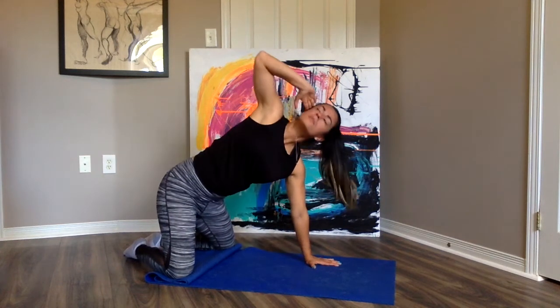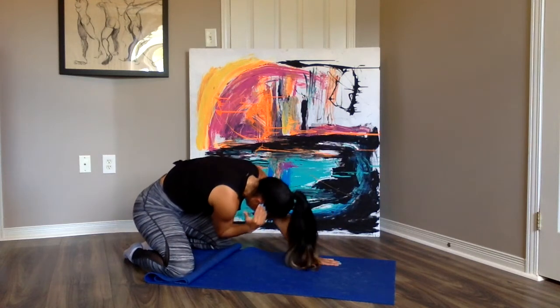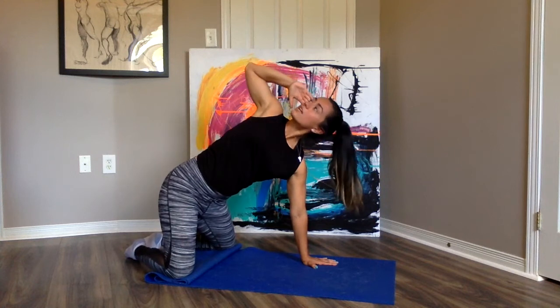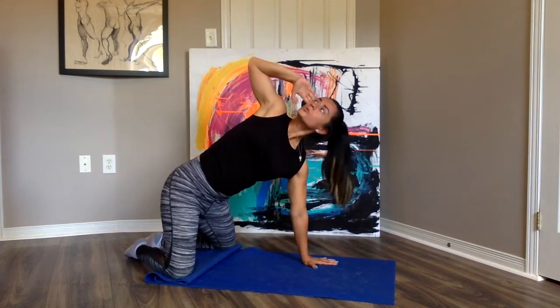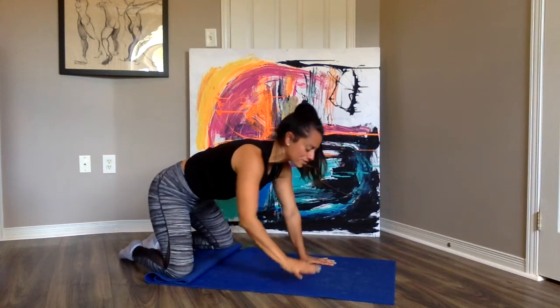Inhale, look up. Exhale, round down and connect with your core. Inhale up — squeeze those shoulder blades together, open up, look to the sky. Exhale, crunch. One more time, inhale, exhale. Let's switch over to the other side.